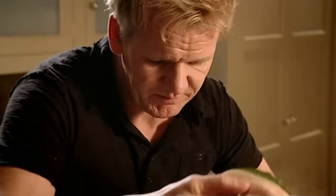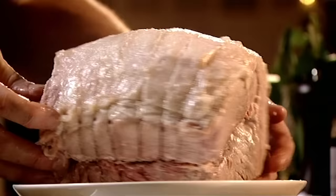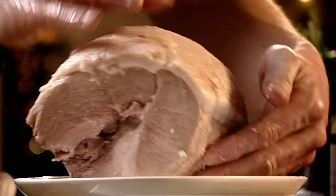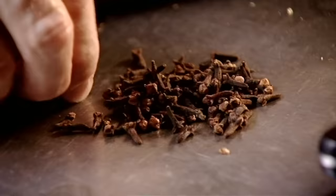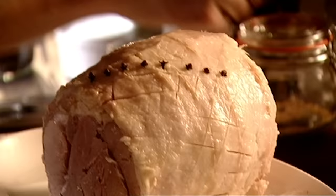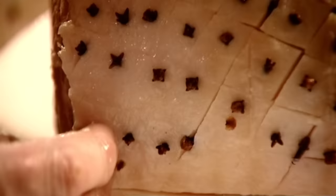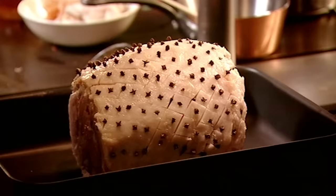The gammon's cooked now. Onto the plate. Carefully snip the string, nice and gently. Peel back, get rid of the skin, then criss-cross it. Don't push too deep — let the knife do the work. Stud it with some cloves. Look at it, almost looks like an albino pineapple.